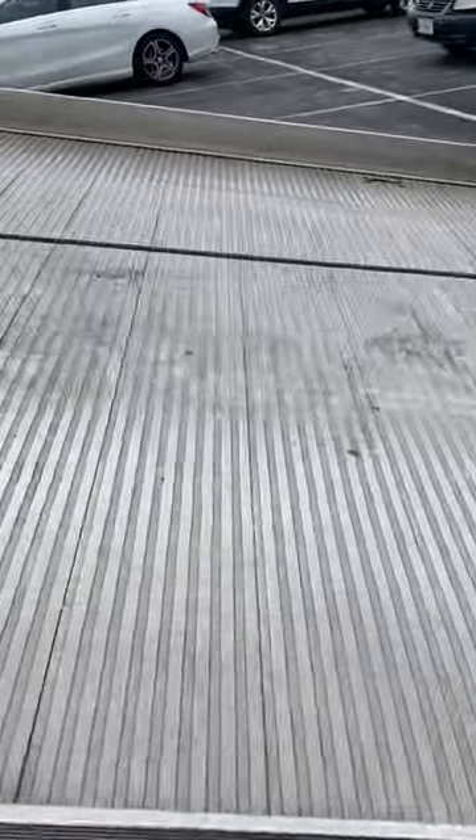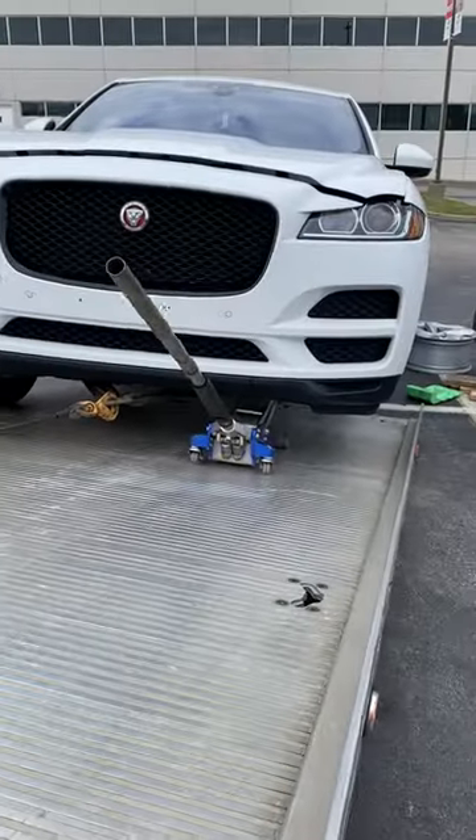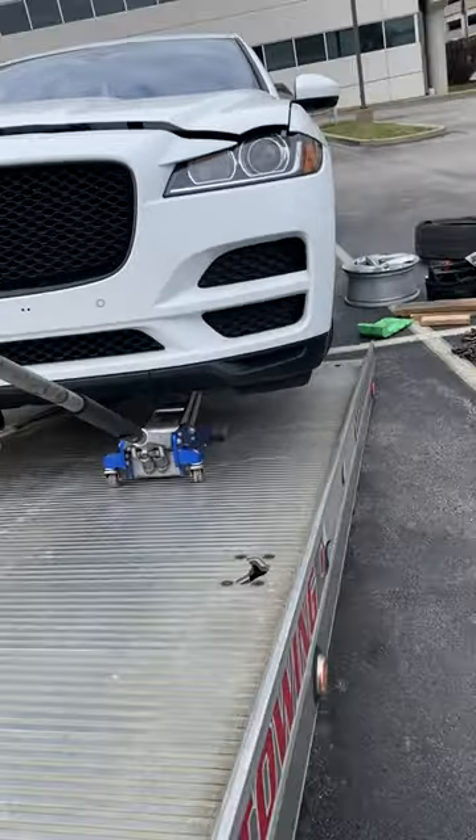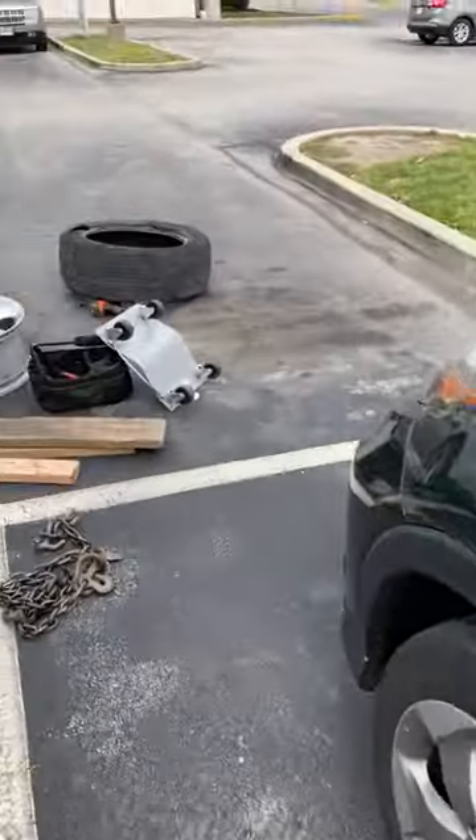Let's see how nice and gentle we can do this. It's just a $60,000 SUV. No big deal. We'll get it.